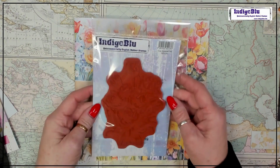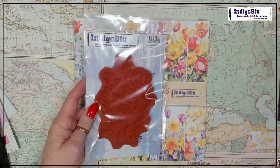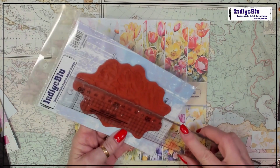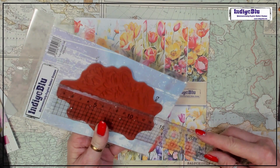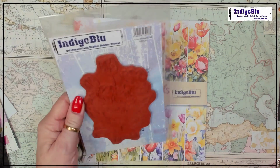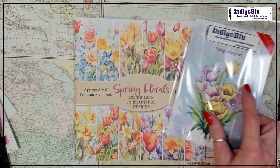This is the tulip bouquet — what a great size stamp. That's fantastic. It is just shy of 14 centimetres. That's turned out really nicely, I'm chuffed to bits with that.